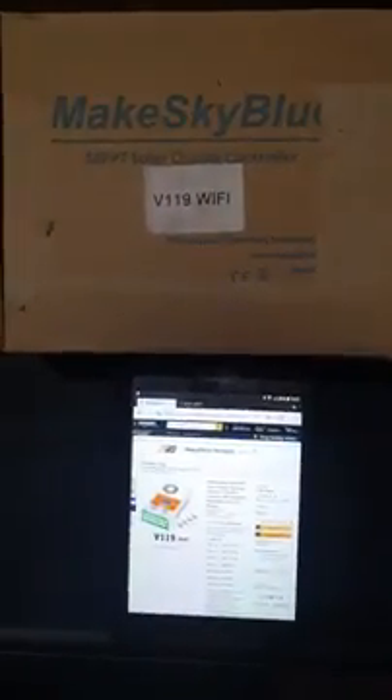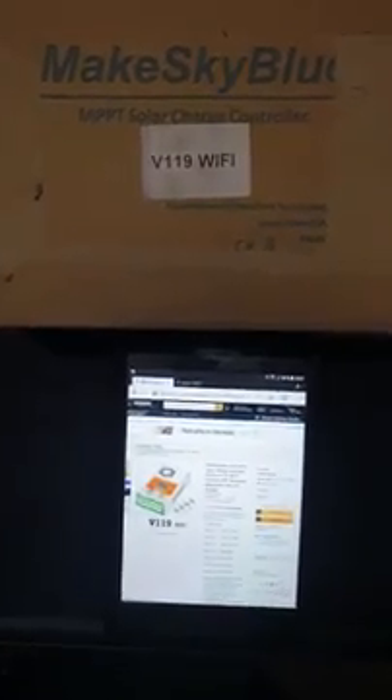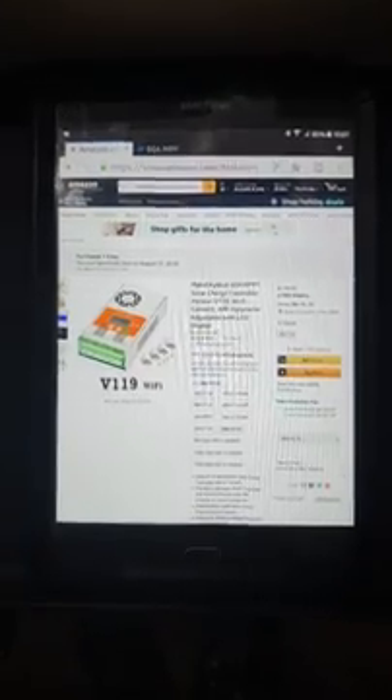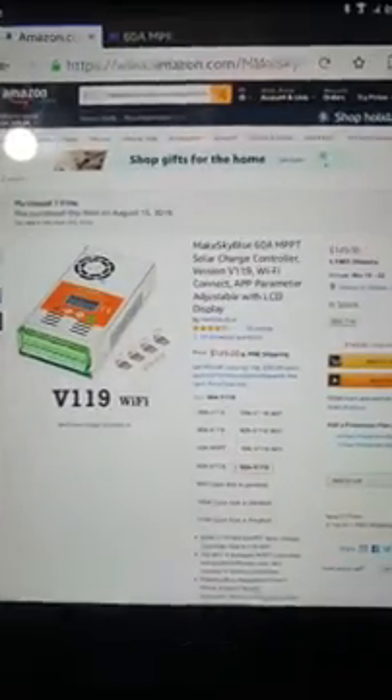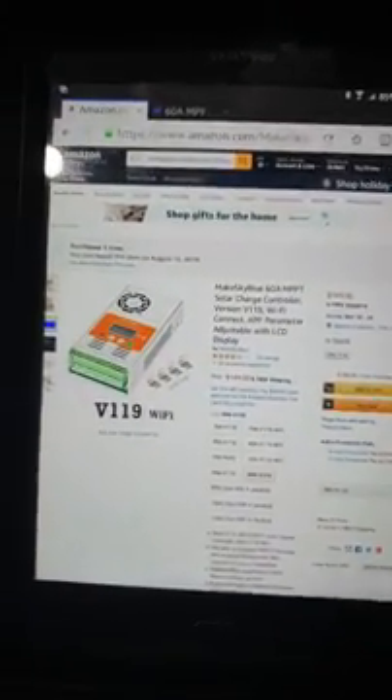I just wanted to do a quick update on the MakeSkyBlue MPPT Solar Charge Controller, the V119 with the Wi-Fi. That's the one I have. This is the Amazon site, and this is what it would look like. The price is about $149 to $150.